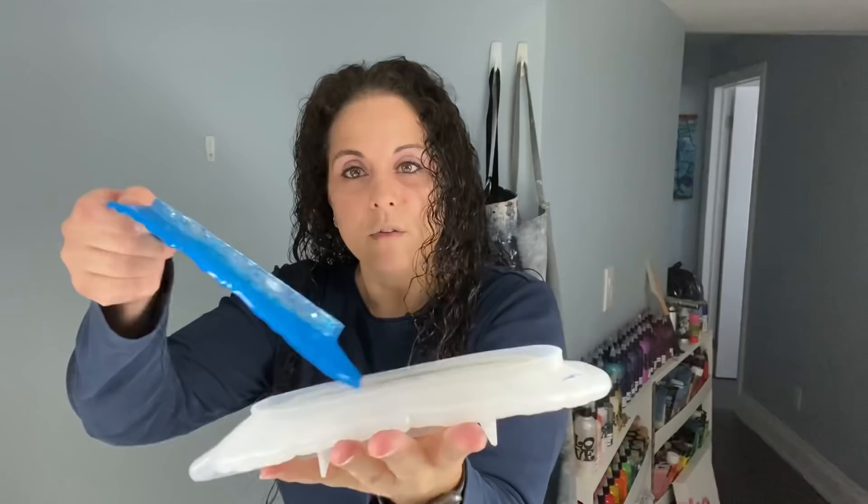I wanted to show you this — look at my feather, how cute is this? So I did a feather. This mold is also off Amazon — not from Let's Resin, but you put it flat on the table like this, fill it with resin, then peel it out. Look at the sparkles in there! The possibilities are endless — solid, transparent, sparkle, glitter, you name it.